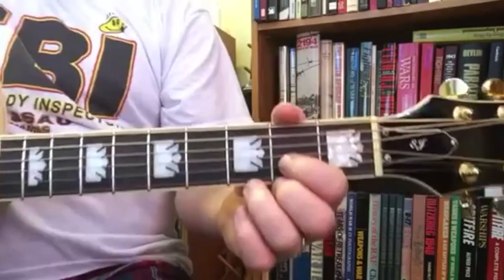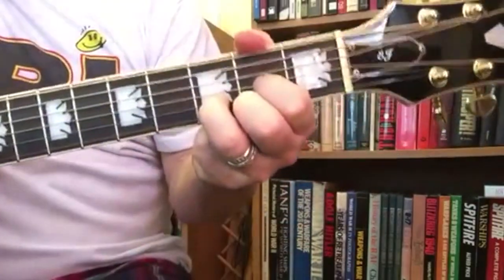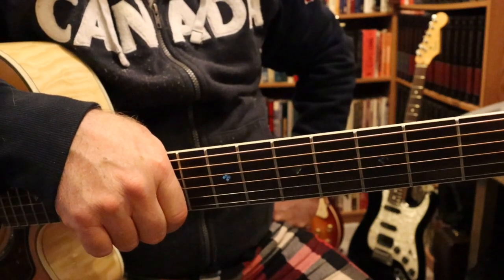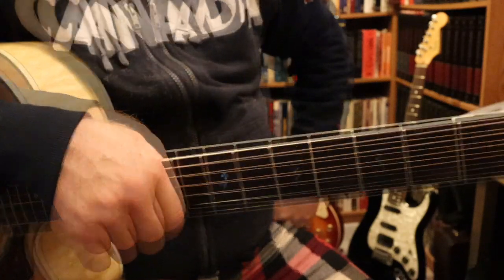It will get boring very quickly — this is the first song I teach my class at school, and they're bored with it by about the first month in. That's it for this lesson. The next lesson is Traveling Soldier by the Dixie Chicks, and I hope to get it out in the next couple of days. Have a great day.